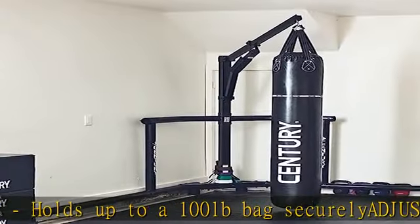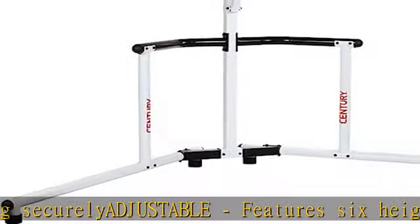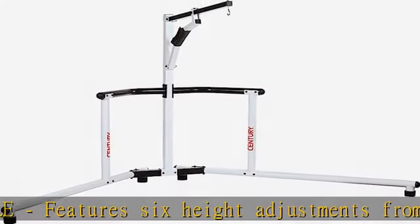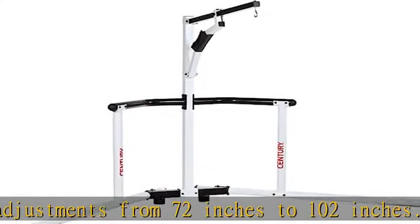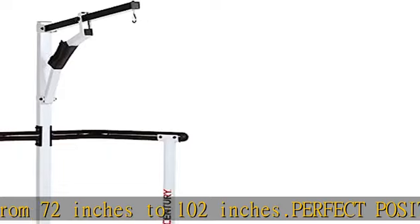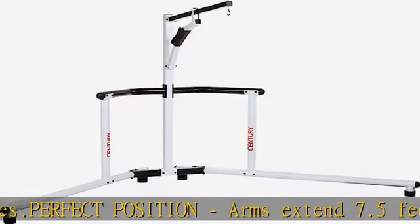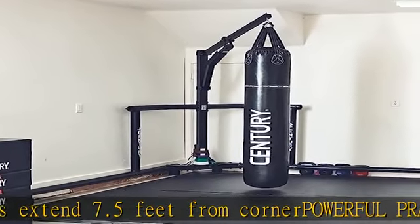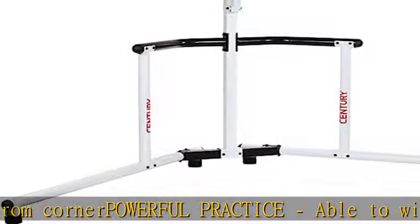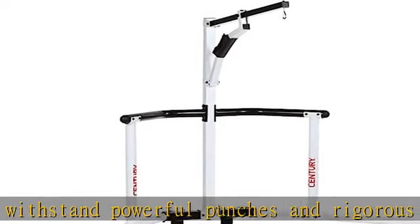Powerful practice — able to withstand powerful punches and rigorous workouts. Check the description to get this product today at the best price.